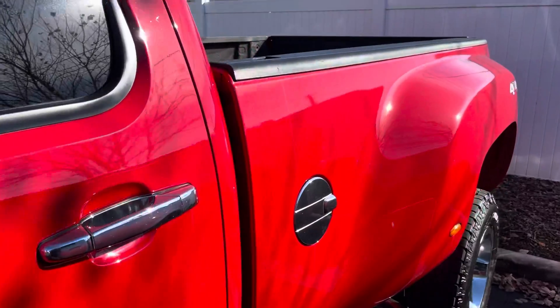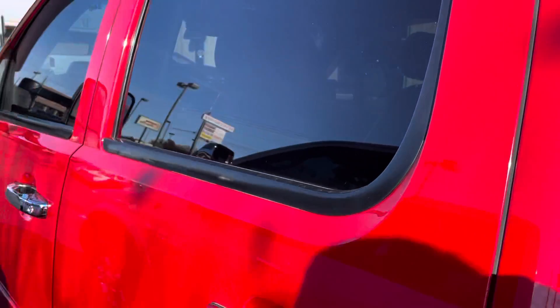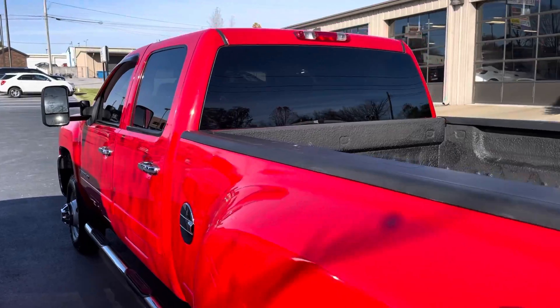Going down the driver's side here, again no issues. I saw one little chip right there. Seriously, I don't even know how to pick this one apart as an 08 model — it's as clean as you could ever imagine.